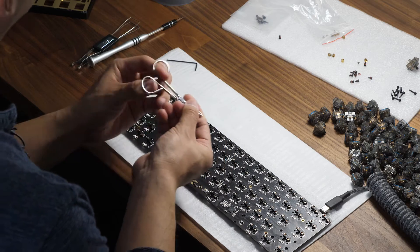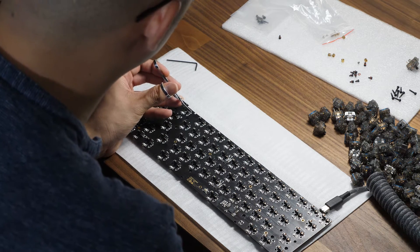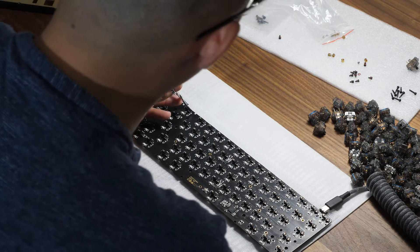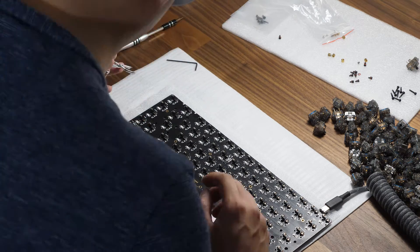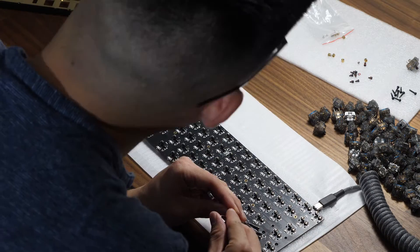Whenever you get your first keyboard, you want to take your PCB and test it first. There are directions in the package, but basically you connect the USB-C, you open up the webpage keyboardtester.com, and you take your tweezers and touch the two edges of the Kale hot swap socket. When you touch the contacts, it should provide the electric connection so that you can test the PCB that way.